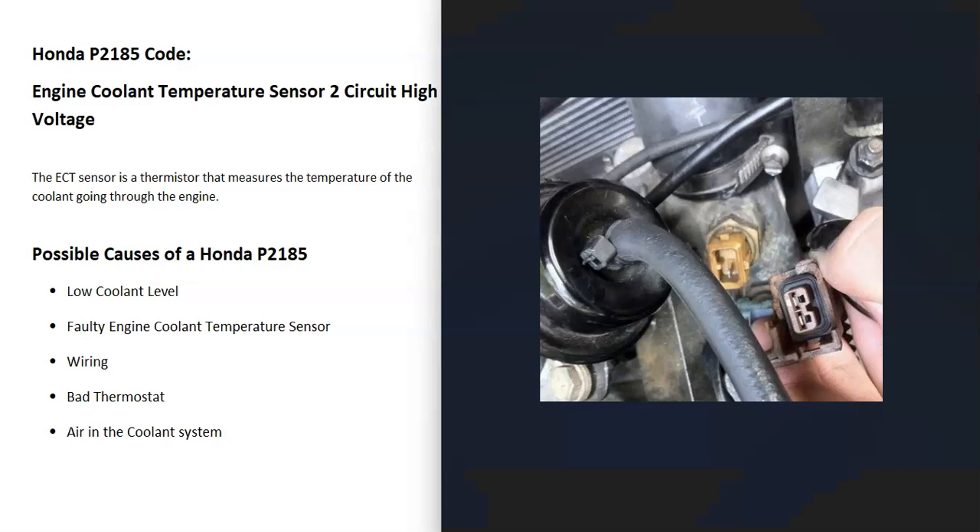You can test that sensor if you want to. You can read resistance when the engine's cold, then warm it up, start the engine, let it warm up, take measurements again, and see if the resistance has changed. But the first thing I would do is either test or replace the Engine Coolant Temperature Sensor 2.